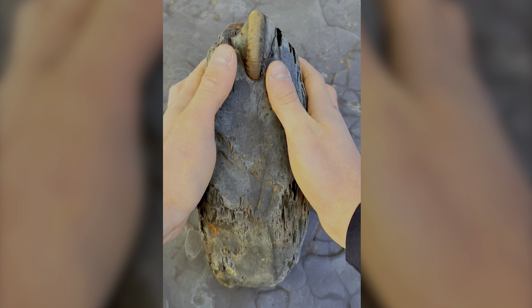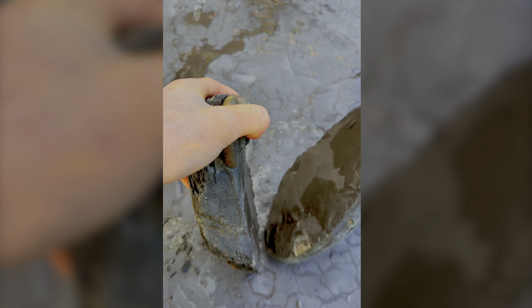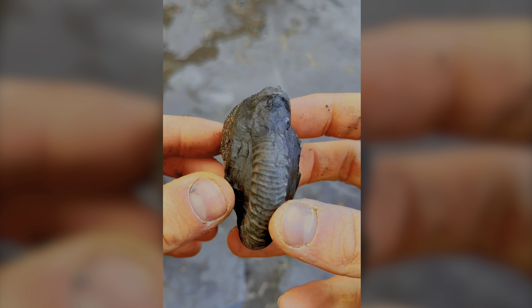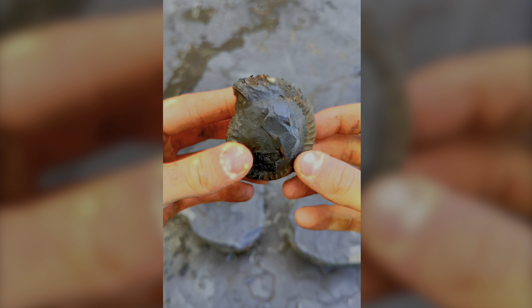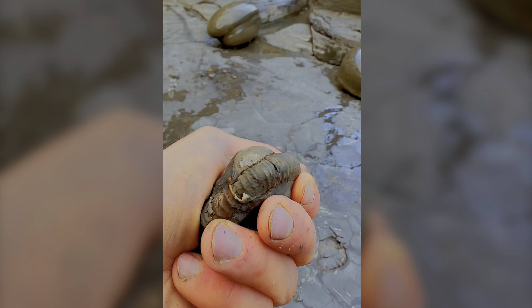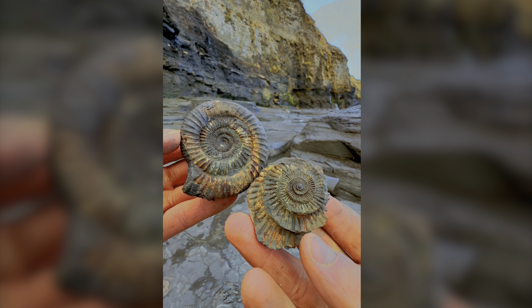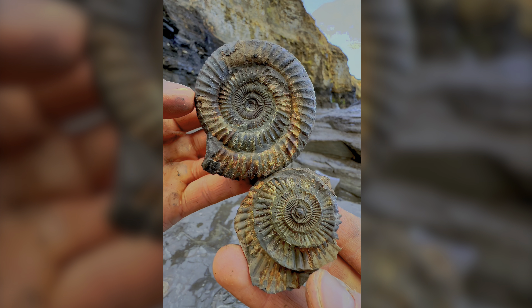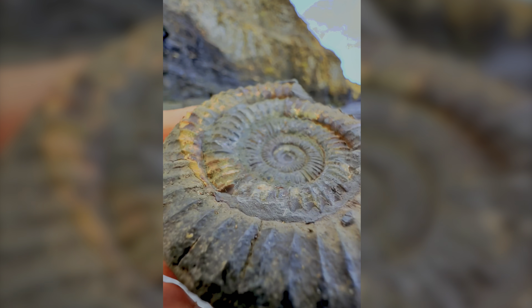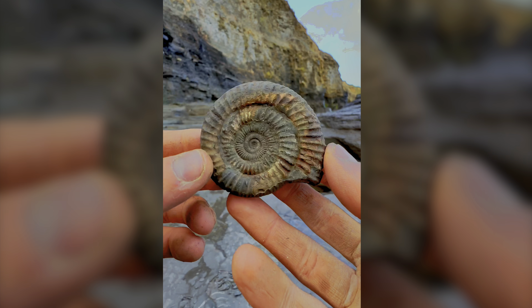Within this shale we can see a perfect ammonite specimen preserved within. Separating the shale was really easy and now we're holding a Jurassic ammonite fossil. Let's crack it open using our hammer. After literally a couple of hits we're able to achieve a perfect split. Looking inside, the specimen is perfect — absolutely surreal that this was just sat there in that shale. First time it's seen the light in 180 million years.